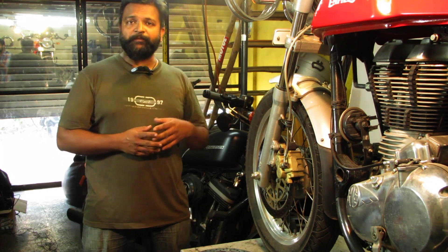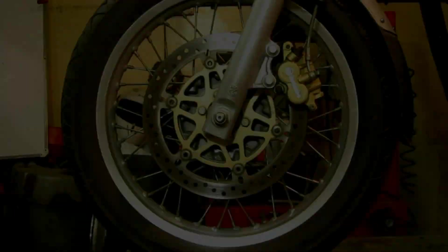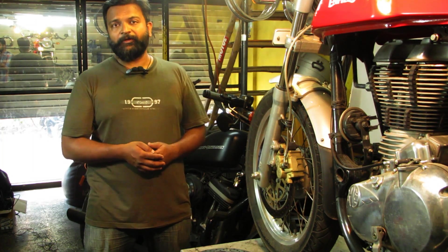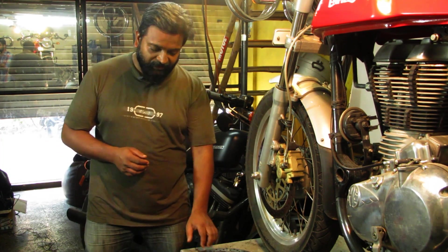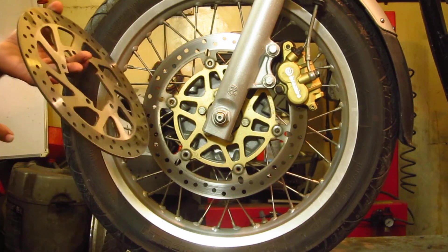Why have we chosen this bike today? Because it has a floating disc. What is the meaning of floating? The disc has buttons or rivets — people use various names, but they are commonly called buttons or rivets. In normal bikes you have seen a fixed type of disc. These are the fixed type.